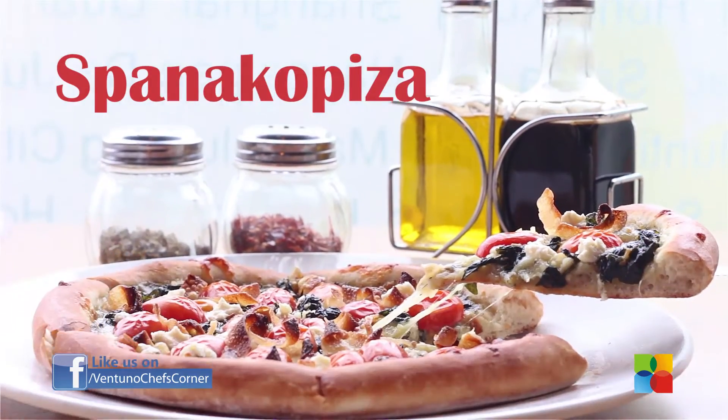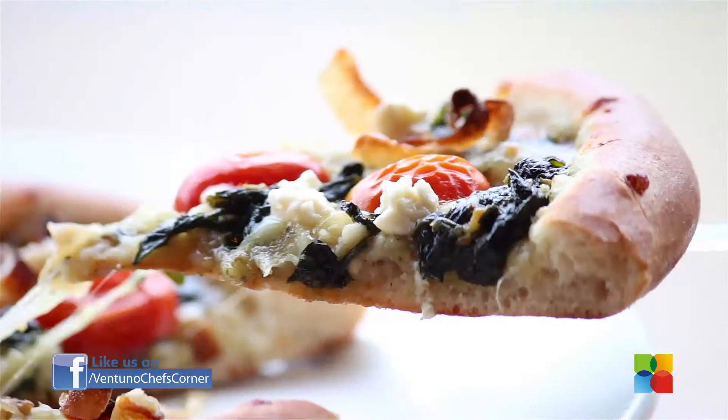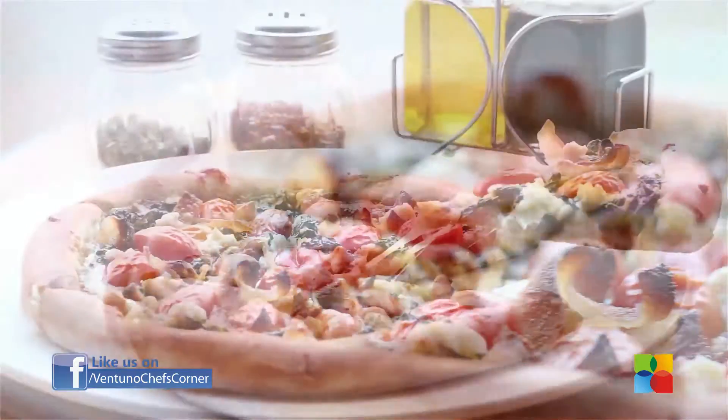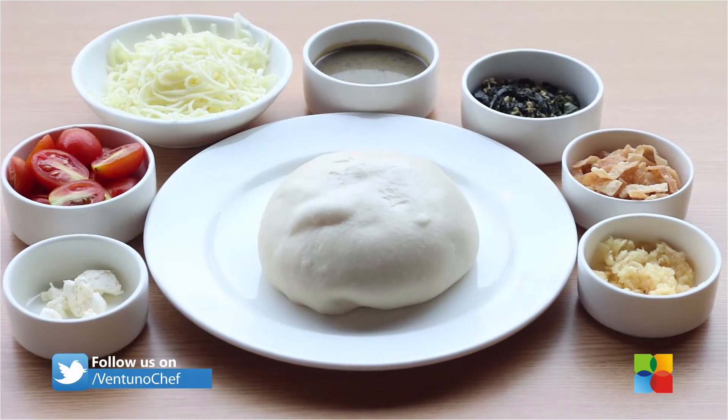Hi everybody, welcome to Chef's Corner. I'm Ganesh from California Pizza Kitchen, Chennai. Today we are going to make Spanago Pizza. This is our new pizza on the menu.